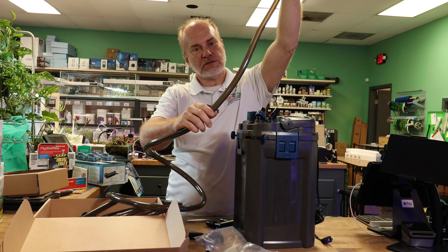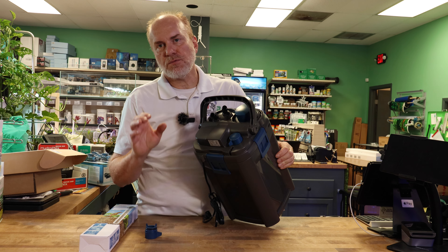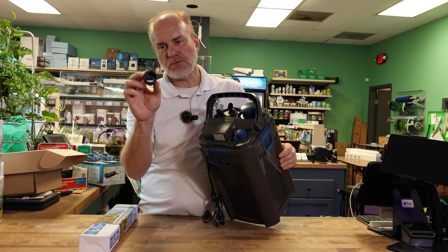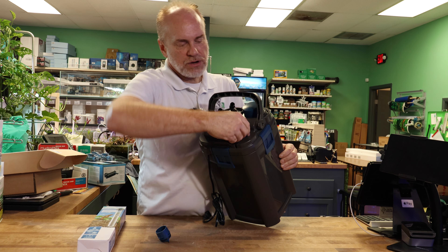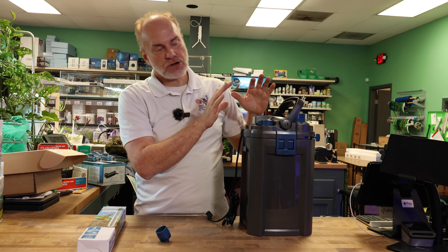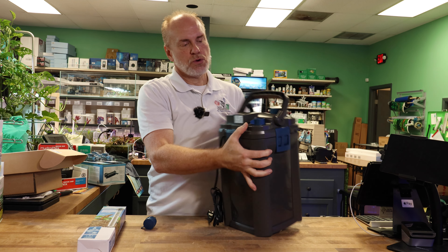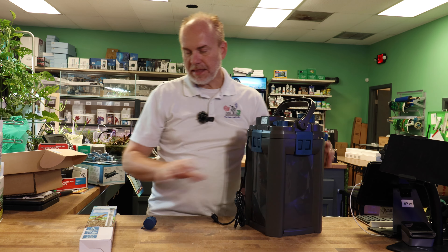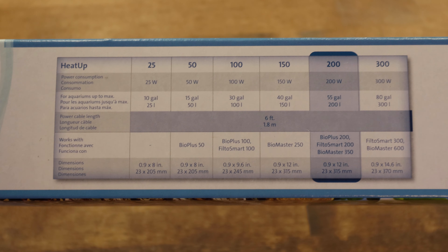The next part I want to talk about is the order and how you should set this up. You set up a canister filter under your aquarium stand or on the floor. These ends actually swivel so we can adjust it to wherever we want to set up the canister filter. You can rotate these — they're labeled in and out. Start first by assembling your tubing and hanging the spray bar on your tank with the tubing very hot and very flexible. Start from the top and let the tubing hang — it's going to be very soft and easy to work with. Wear gloves if your hands are sensitive to heat because the tubing is going to be extremely hot.